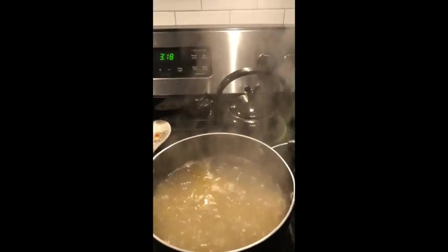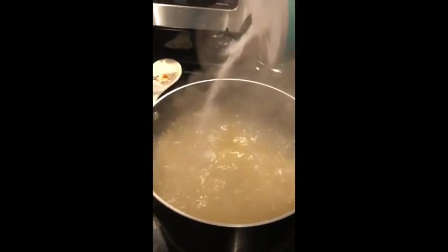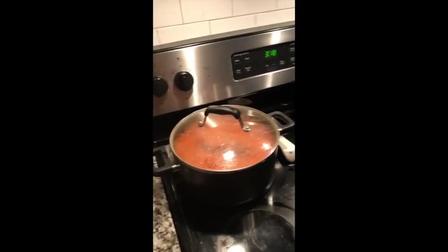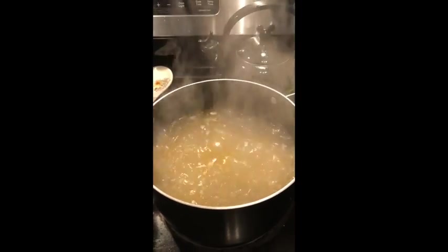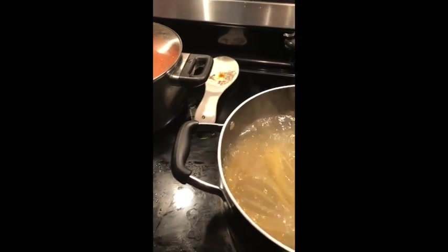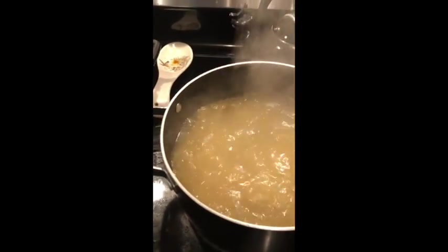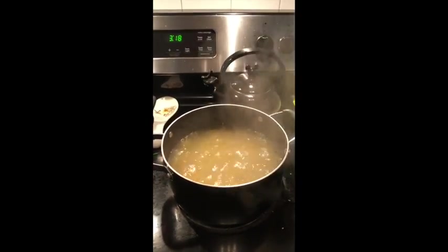Add about two tablespoons of salt to your water. You don't want to add too much salt to the sauce itself since you've already got ingredients in there with salt. Once your spaghetti is in, stir it around and keep an eye out to make sure it's not stuck together. Then we'll strain the spaghetti for the final product.